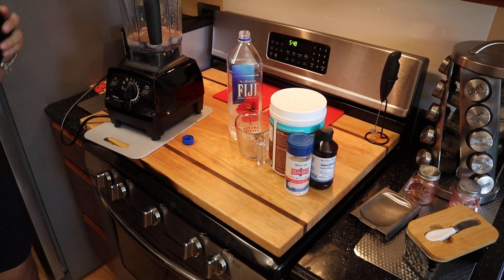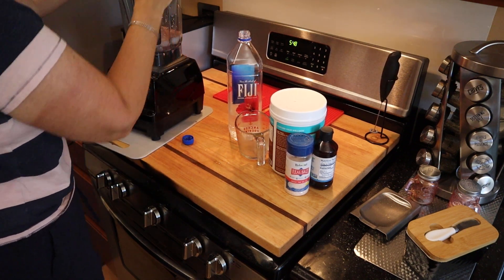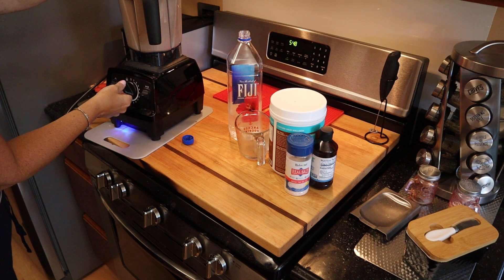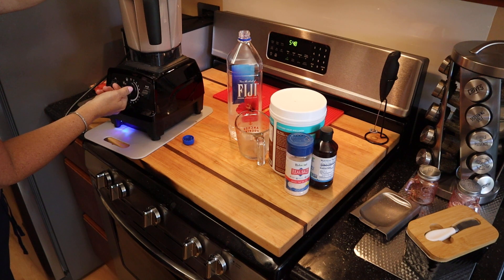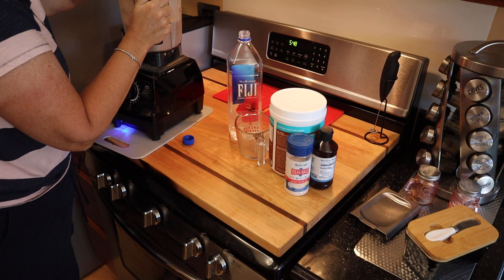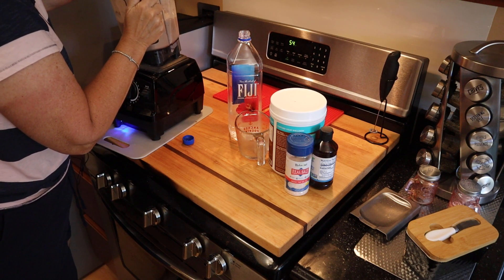I'll put the lid on and blend this up, see what we get. Yeah, it's a liquid now.